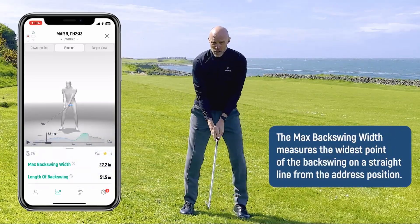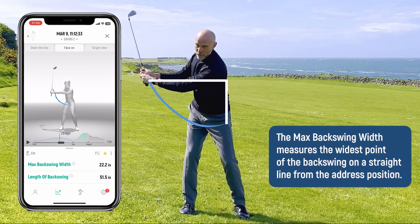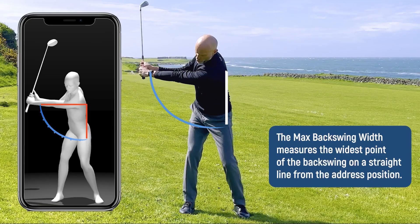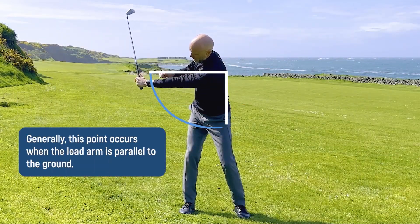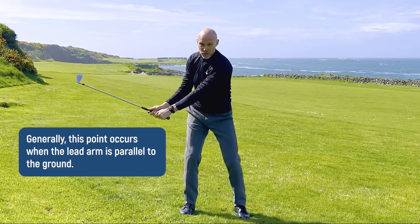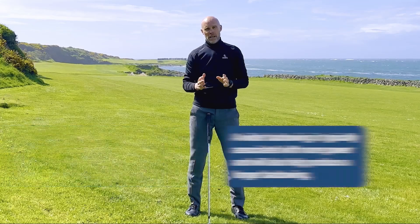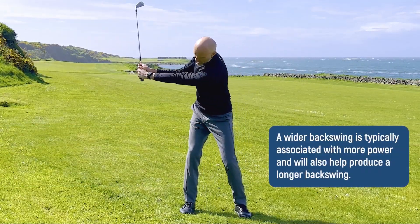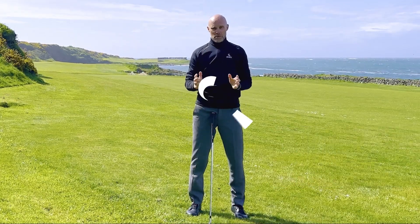The width of the backswing is measured from how far out your hands are from your body. The max backswing width is measured at the widest point of your backswing, which is about when your lead arm is parallel to the ground. Backswing width is important both for power and consistency, so you want to get your hands out in a nice and wide position to control your shots maximum.